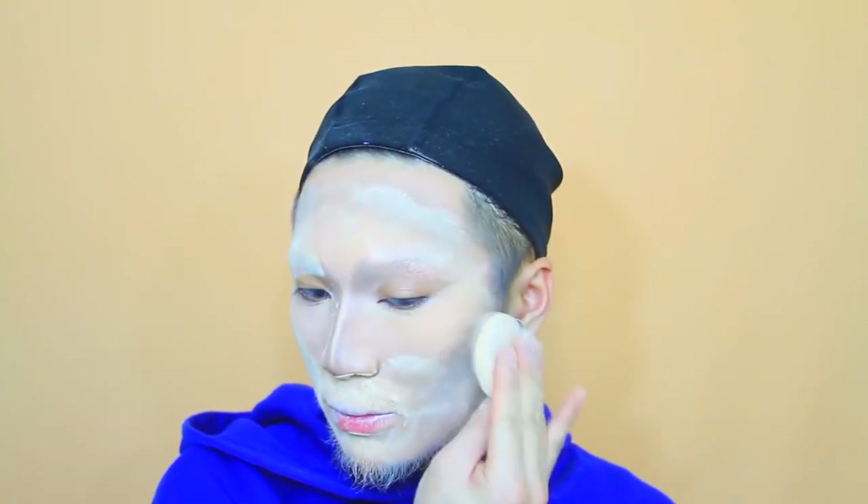Now time to powder. Generally in drag makeup, you powder a lot. This is what I'm doing right now so that I've got a clean flat base as I do the rest of the makeup. And I'm going to move on to the eyes now.